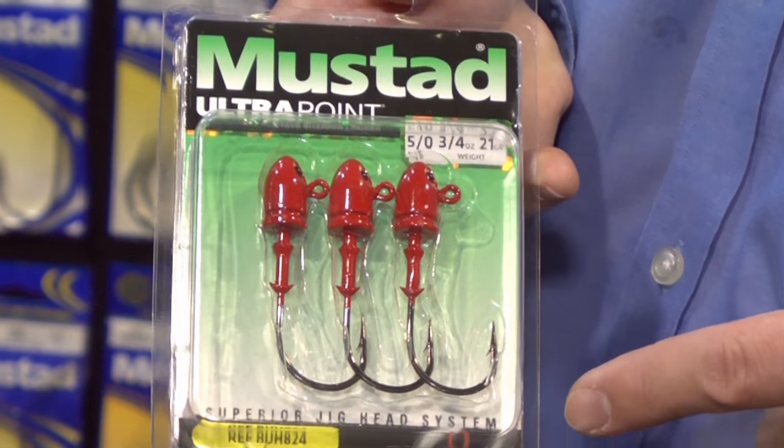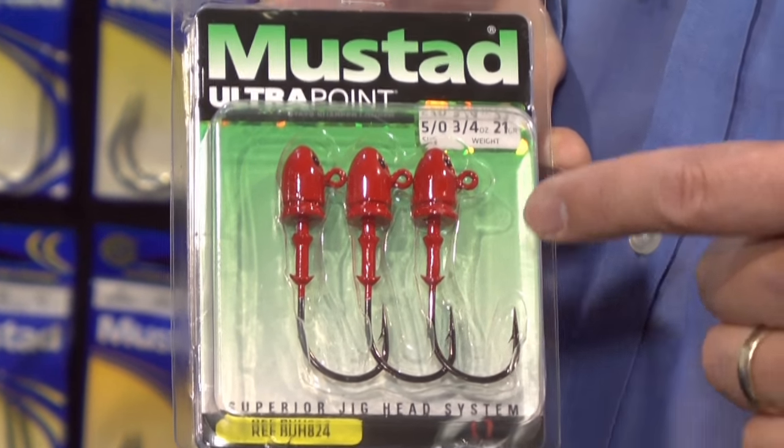Just so you guys know, Steve's a local guy — he's from Southern California — and he wants to share some new products from Mustad. What do you guys have for us? One of the things we have this year are brand new jig heads. We have a brand new series called the Elite Series Jig Heads.